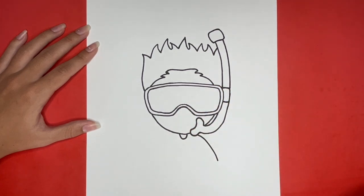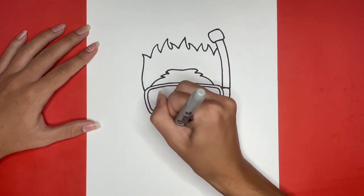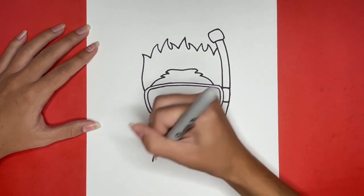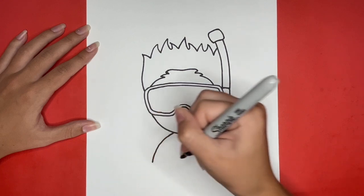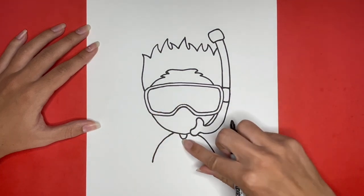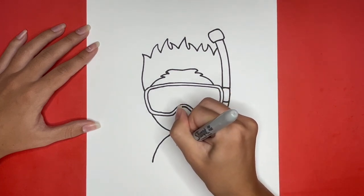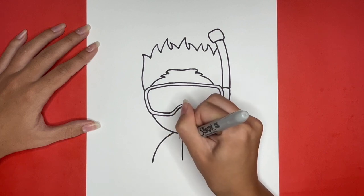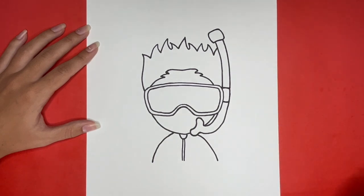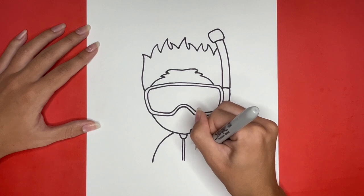Now we are going to draw a line similar to this one on the left side of our snorkeler, starting from the outline of the face and going downwards. Then we are going to draw two parallel lines going downwards from our zipper for the rest of the zipper. Then we are going to draw a small curved line on the right side of the body for in between the arm and the torso, and do the same thing on the left side.